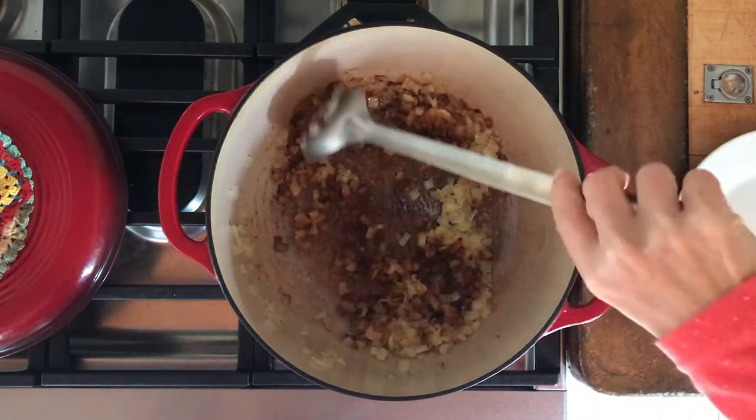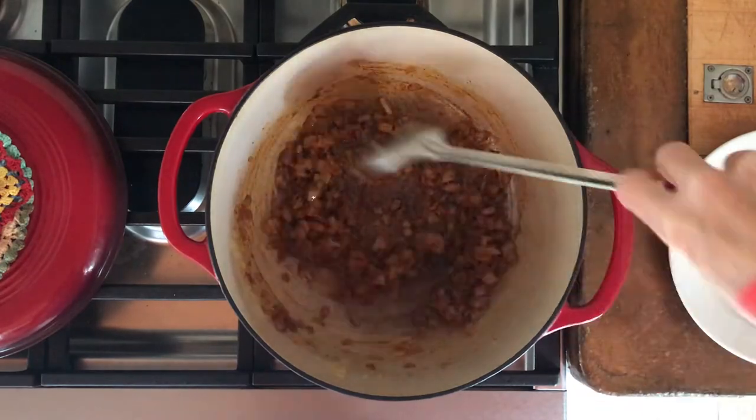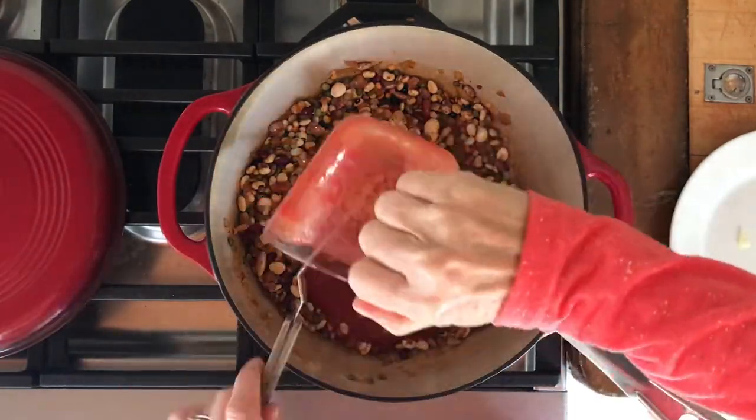Add the spices — this is chili powder and garlic powder — then add a little oil if it's dry. Add the beans, then stir it all together and integrate everything before you add any of the liquid.